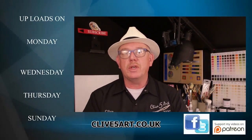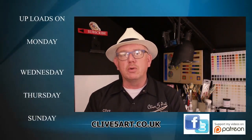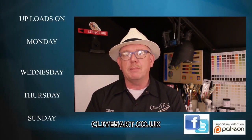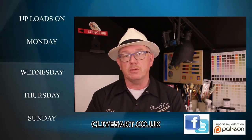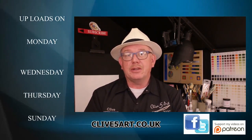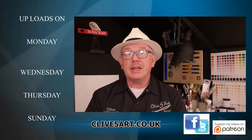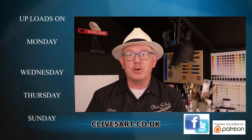Hello, and today in the studio we're going to be working on the colour charts that you can see behind me. I've had loads of requests over the weeks about how do you make them, what are they for, etc. So what I'm going to do is take you on that mission today and show you how to produce one of those. If that's what you're interested in, please stay with me and after this short introduction you can join me in the studio.